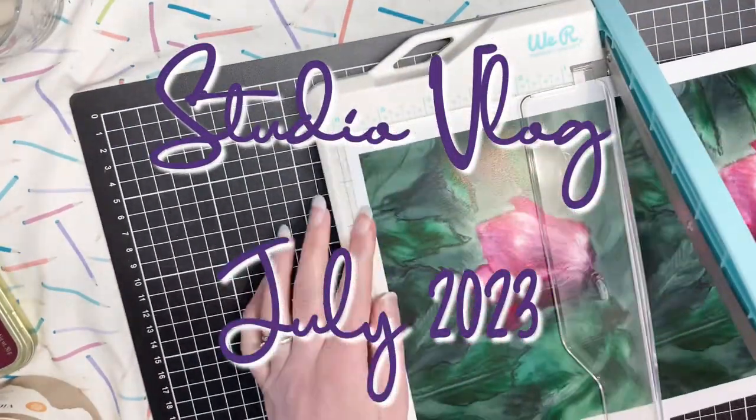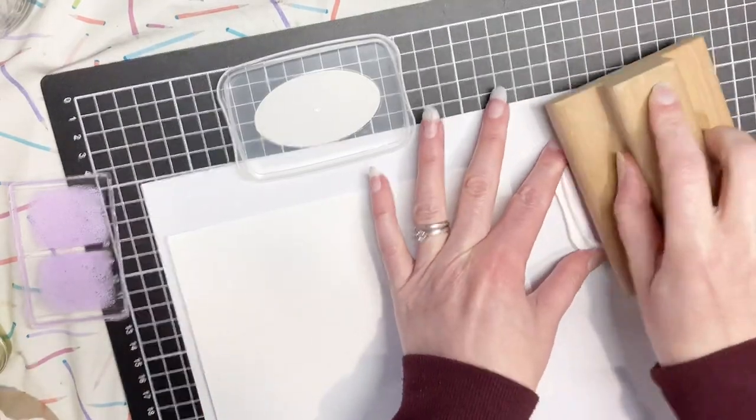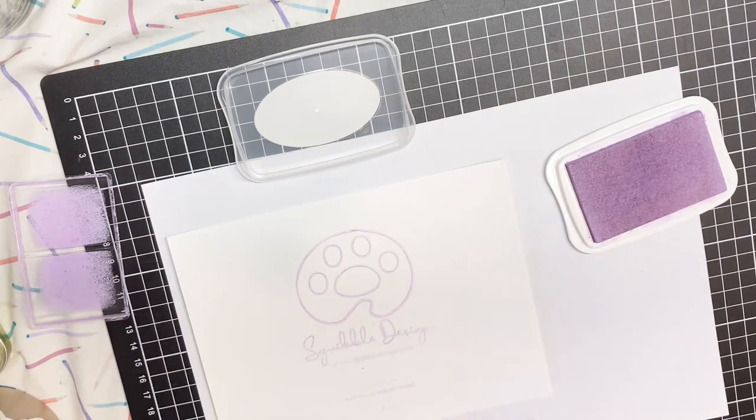Hi everyone, welcome to this new studio vlog. I took the charcoal drawing from the end of the last vlog and painted over it in Procreate to make the print for this month's Patreon reward.